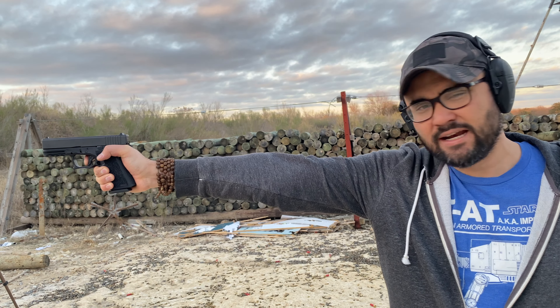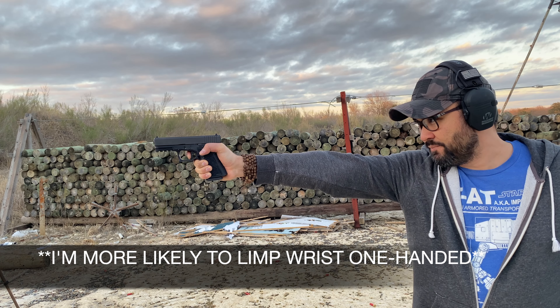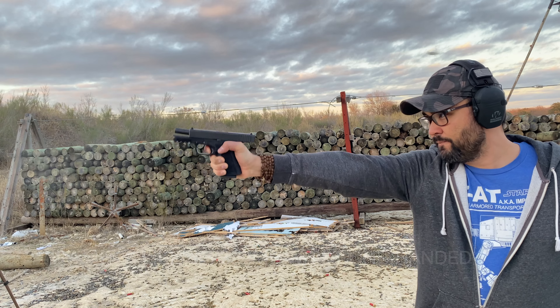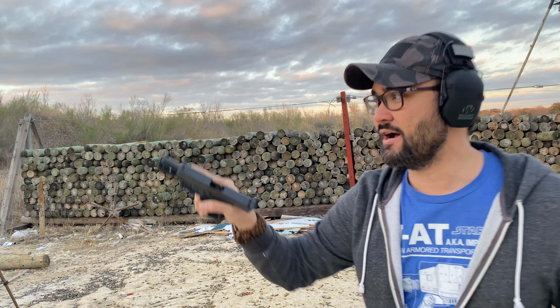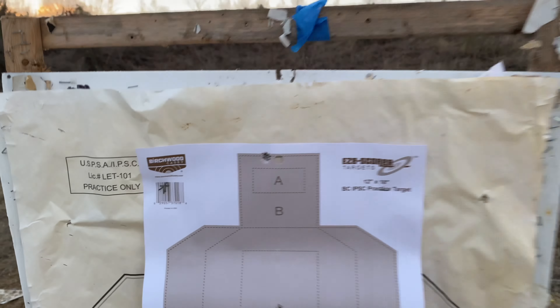Let's do some one-handed head shots — let's see how I can do here. There might be a failure here because of limp wristing, but let's see how it holds up. I only have one round. Looks like I clipped the top of the dome. Nice.